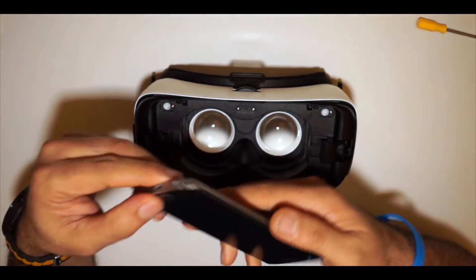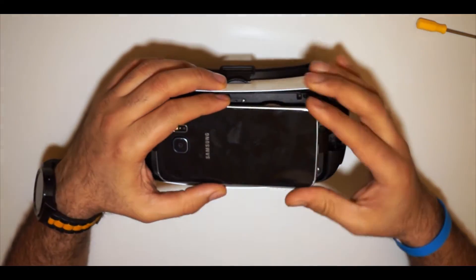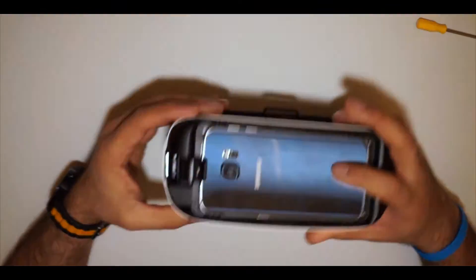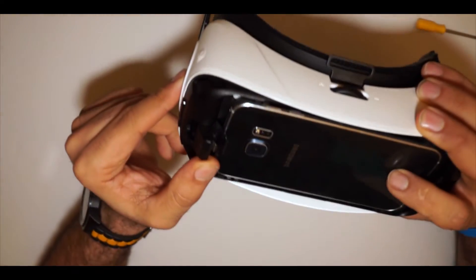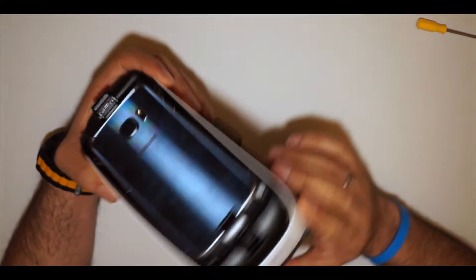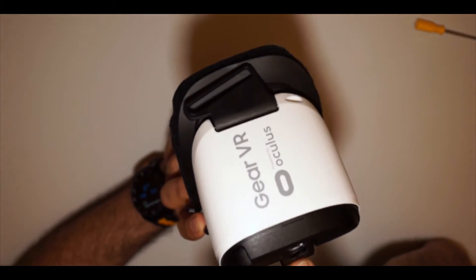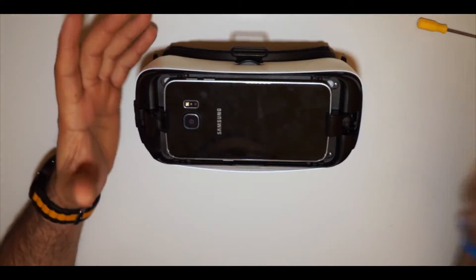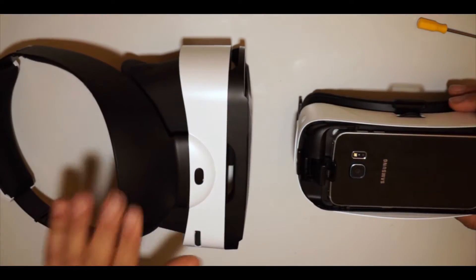First I thought maybe I can take my mobile with the USB on the other side and have it this way inside. One problem is that you won't be able to put it in a normal way, so you have to flip it up where the USB is. So I drilled a hole - as you can see I already drilled a hole through this plug here, where you see the USB - so I can connect my USB cable into the mobile directly like this. After it sits inside, you can just use it like a normal VR goggle.